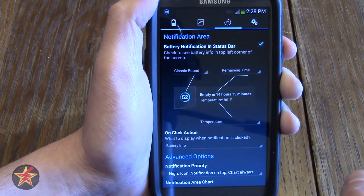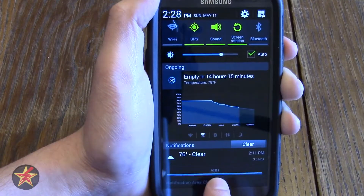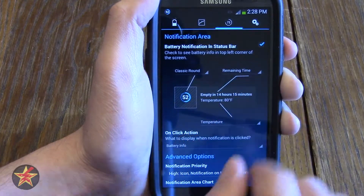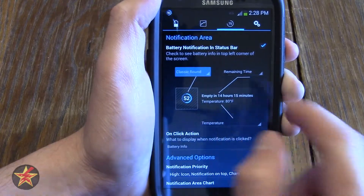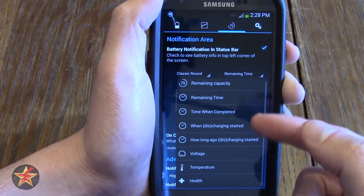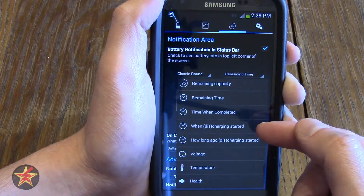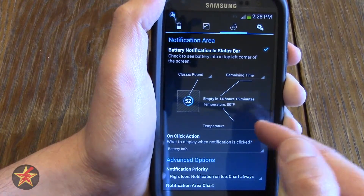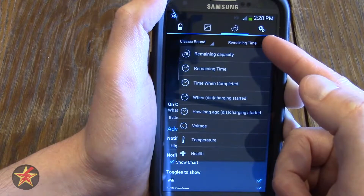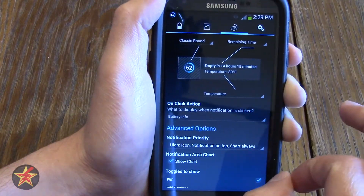Swiping again to the right brings you to the notifications area, where you can change the little notifications icon and what's displayed. You can change from classic round to all these other options. Time remaining can become anything you want: health, temperature, voltage, how long to discharge, or discharge status. These two fields will display the same information — it's just a matter of where you want them displayed, top or bottom. This is how I have mine set up.